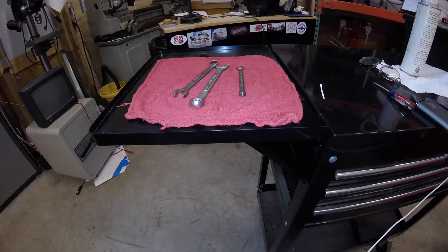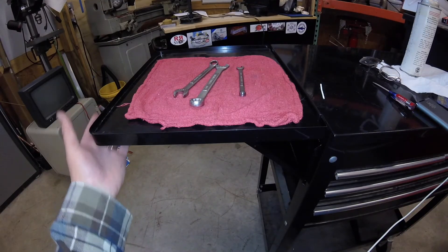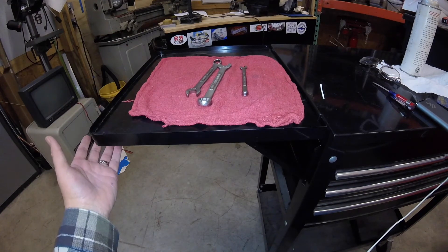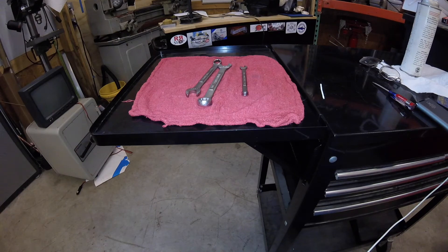So now with just a couple dollar magnet, you can work with your side shelf without worrying about dumping your tools if you bump it. I hope this tip is useful for you — have a great day, bye.